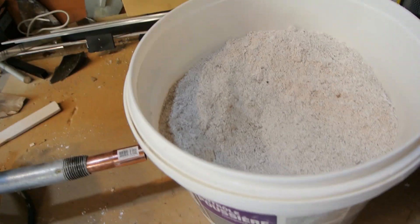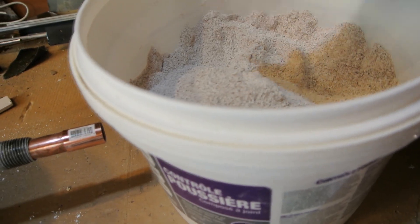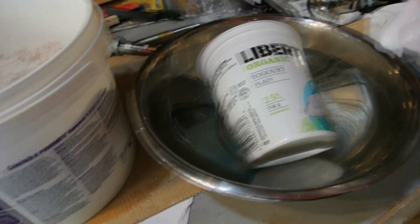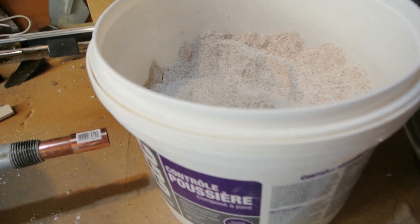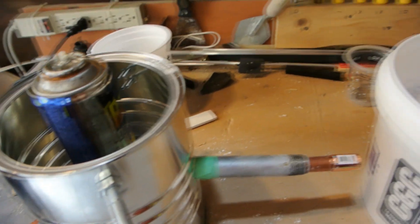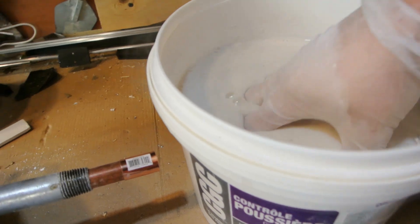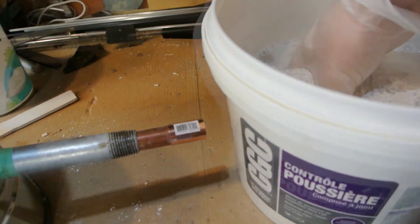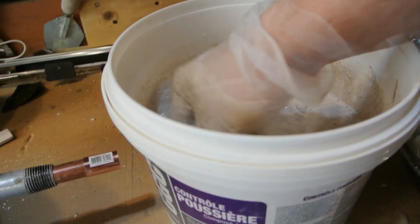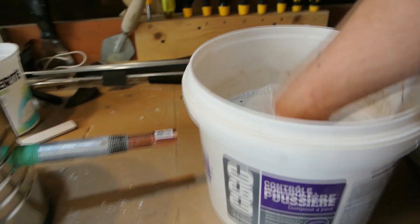I have my refractory mix all combined — one part plaster of Paris and one part sand, just regular sand from a bag. And then almost a one-to-one ratio with water as well. So what I'm going to do is pour it in and start mixing it around, then pour it into the forge and let it set. It doesn't get any more straightforward than that. I think I have only about 15 minutes to work with this, so I'm going to put the camera down to get mixing.